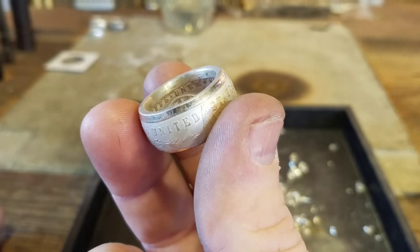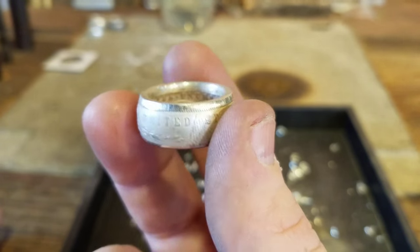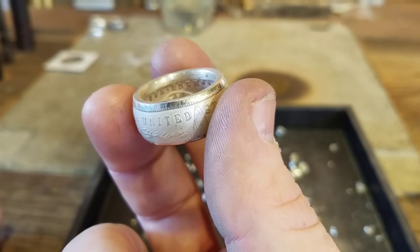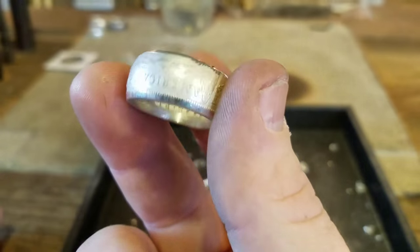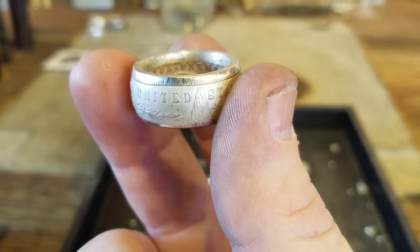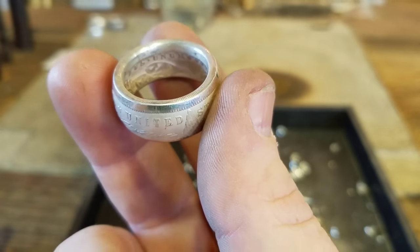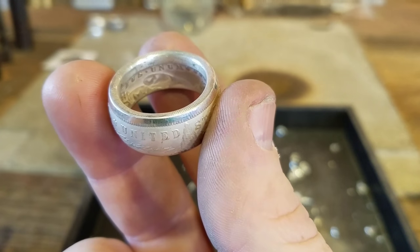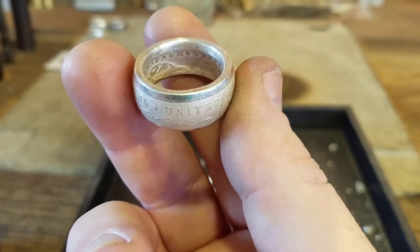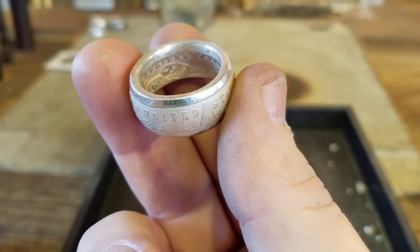The next step is to antique it and polish it out — I'll put a video in the description box below for that process. If you want to make it smaller than a size 12, Swedish Wrap it farther down, and I'll put that video in the description box. If you want it to be larger, you can use the Mega Stretcher and I'll put a link to that video as well. Hopefully you found part of this helpful, and as always, thank you for watching.